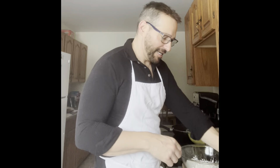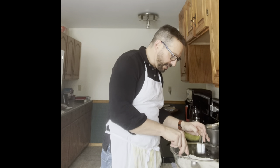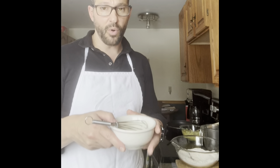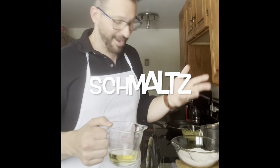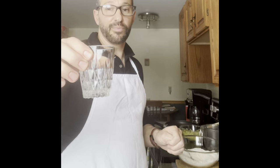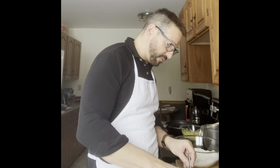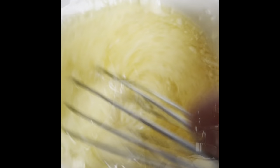I'm going to mix this all up, then make a little well in the middle. For the wet ingredients I've got one beaten egg, one third cup of vegetable oil — or schmaltz, which is chicken fat, but I won't be able to get schmaltz here. I've got one teaspoon of white vinegar and three tablespoons of warm water. We'll add all of that in and give it a mix.